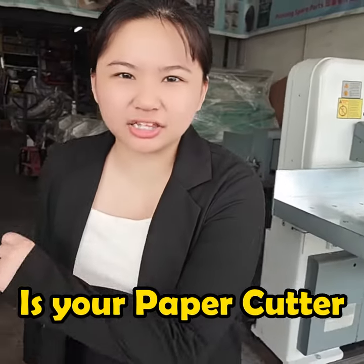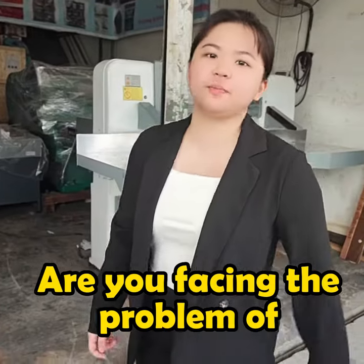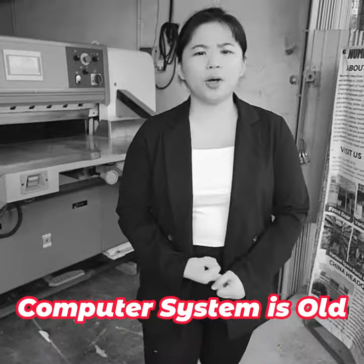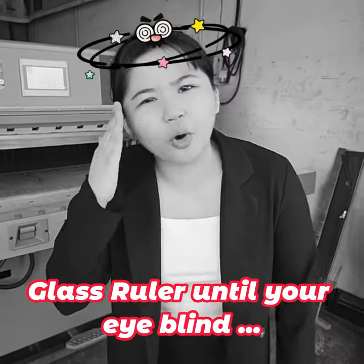Hi, boss! Is your paper cutter still have to adjust size manually? Are you facing the problem of cutting not accurate? Computer system is old? Or maybe you look at the glass ruler until your eye blind?